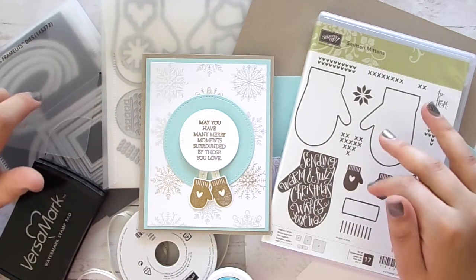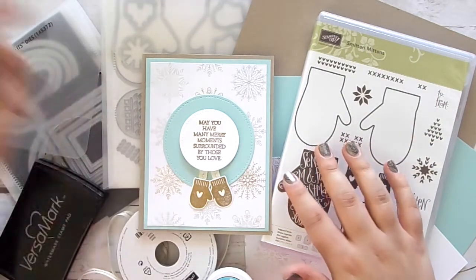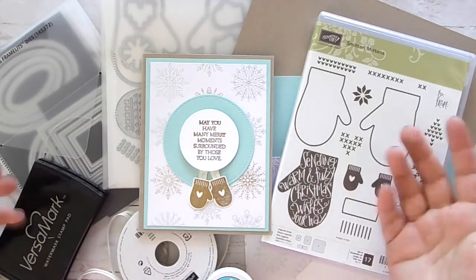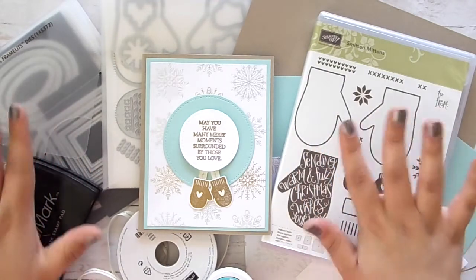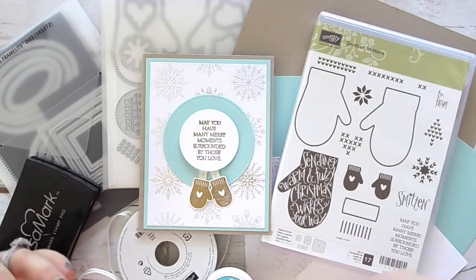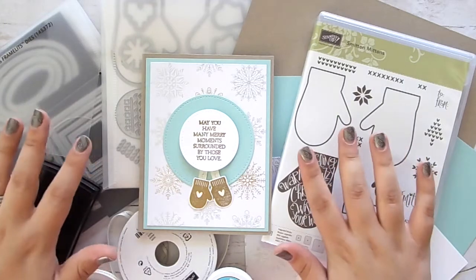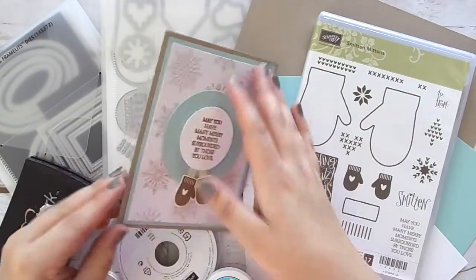If you want ideas on what to purchase to reach $35 for the class, all of that information will be in the coordinating blog post — it's the first link in the description box below. If you have any questions, you can email me at littlemooncreation.com, or head over to littlemooncreation.stampinup.net to place your order. I'll email you the video showing you how to make the project step by step. I'm hoping to do one of these every month, but let's jump into today's project!